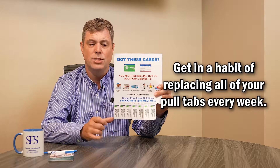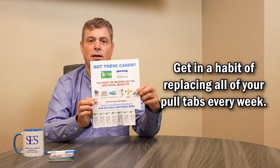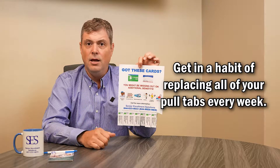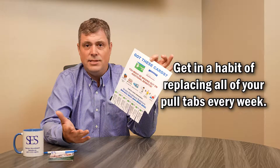With pull tabs, it's important to know who's working at the laundry mat and to build a relationship with them so they recognize you on a weekly basis — to where eventually the laundry mat may be passing out referrals to you without even having a pull tab up.